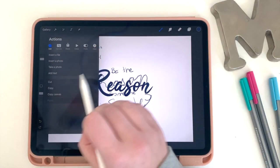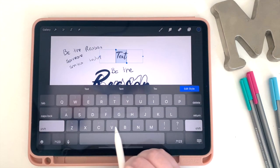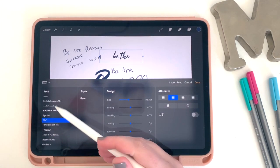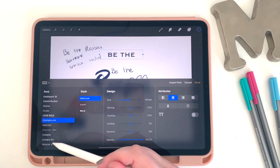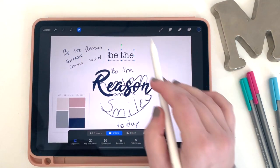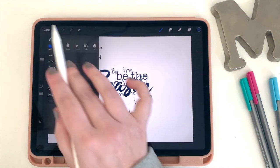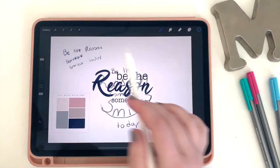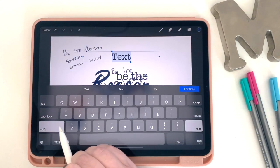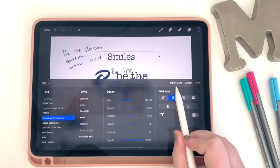I'm going to add my next line — type 'be the.' For this one I want to use a different font, but not one of my imported fonts; I want it to look a little more basic. I love this typewriter font. Now that I see the R is so big, I kind of like the idea of it being off-centered a little bit. Next I'll add the word 'someone,' then the word 'smiles' — for which I'm going to import that other downloaded font. So just like before, I go to 'Import Font' and bring it in.